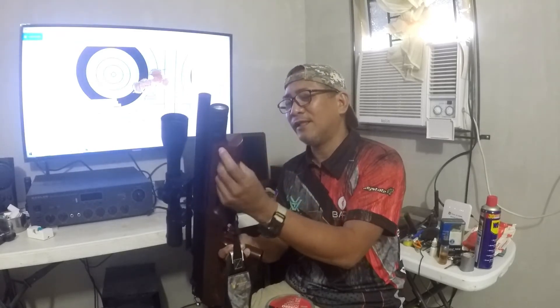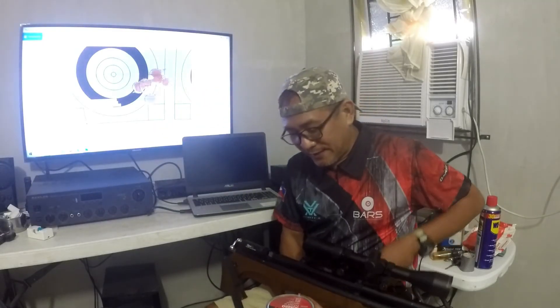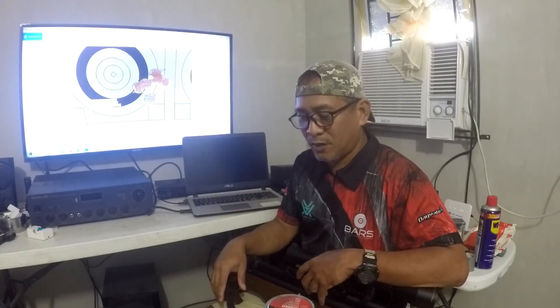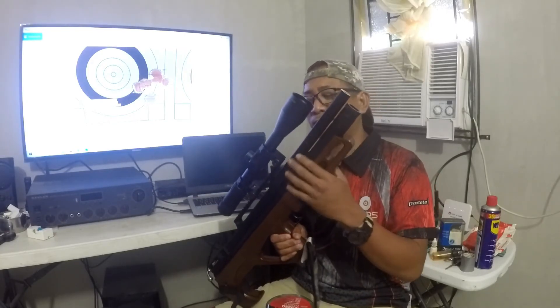I'll take pictures and videos of the event. I'm sharing this so you'll know: every component of your gun is very important — the barrel, the trigger, and even the scope.